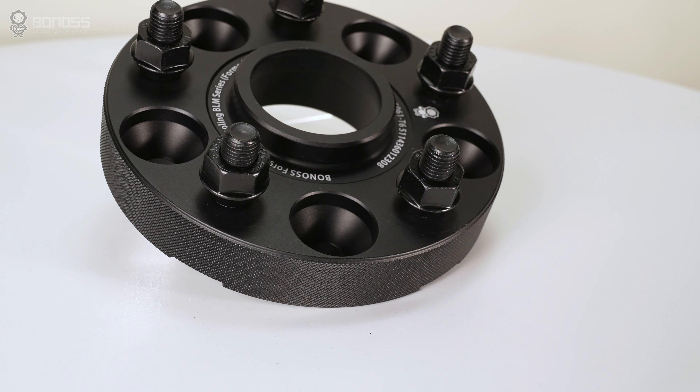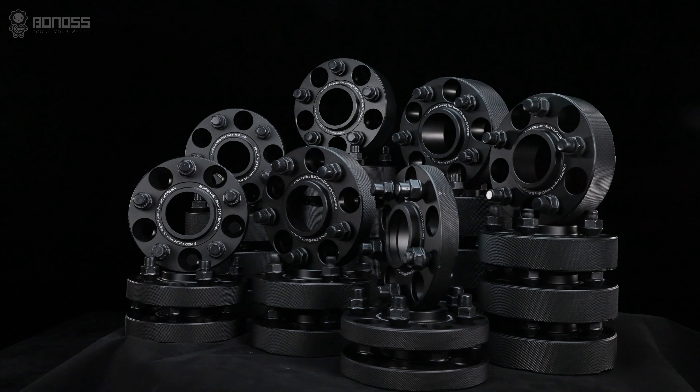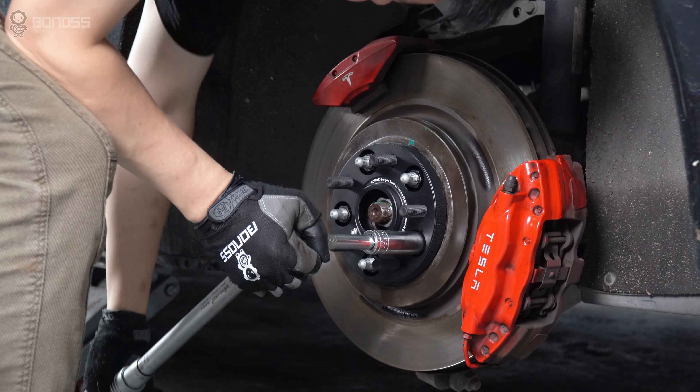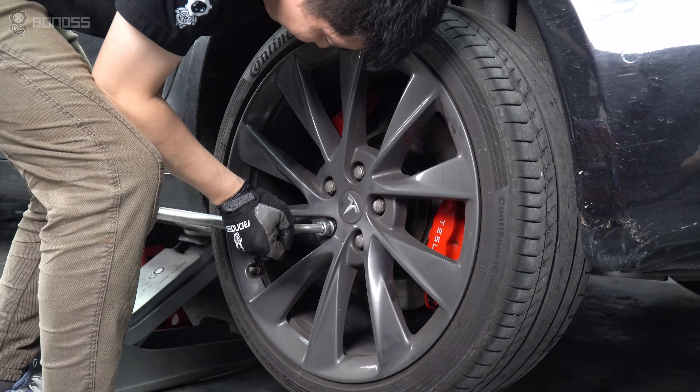If you add high offset wheels or a wider fitment, then there is a pretty high chance you need bolt-on Tesla Model S wheel spacers. Bolt-on spacers are available in larger sizes from 15mm and up. They are fastened by two sets of wheel bolts, which is why these Model S wheel spacers are considered to be safer.